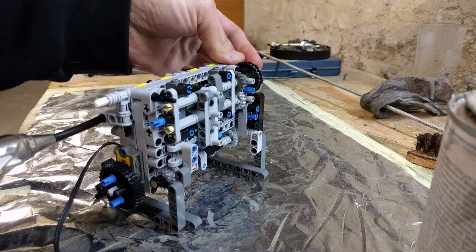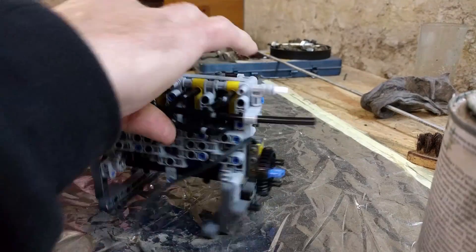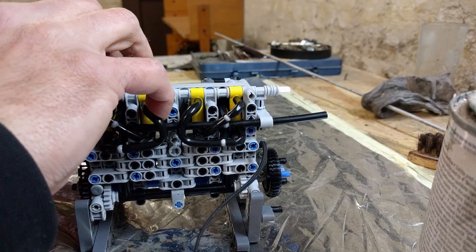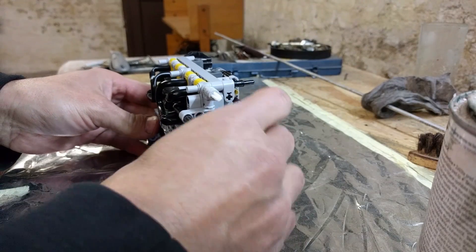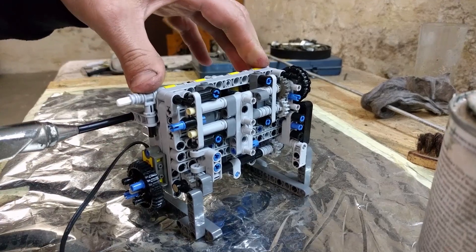This is a little bit too advanced, so let's go two back. Now let's see what's going to happen.